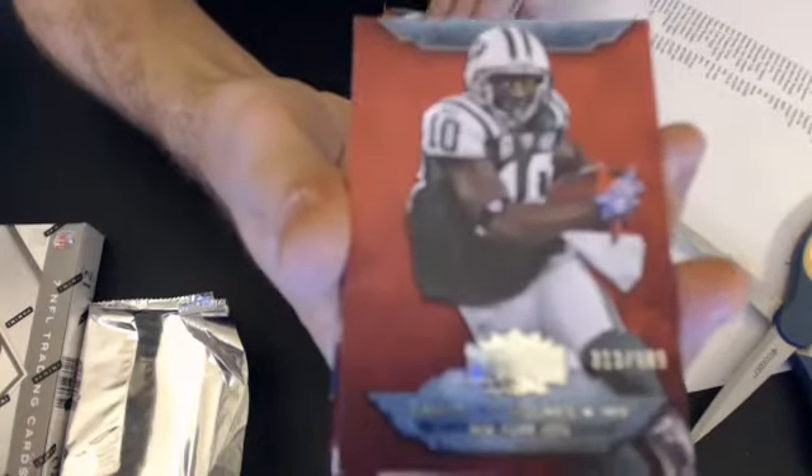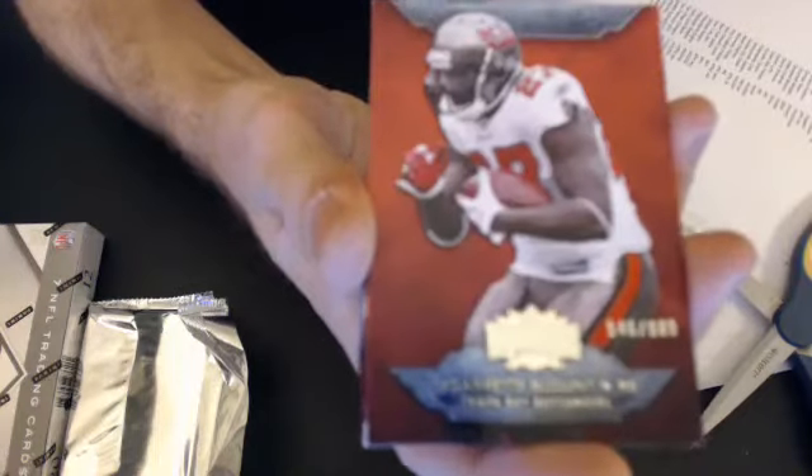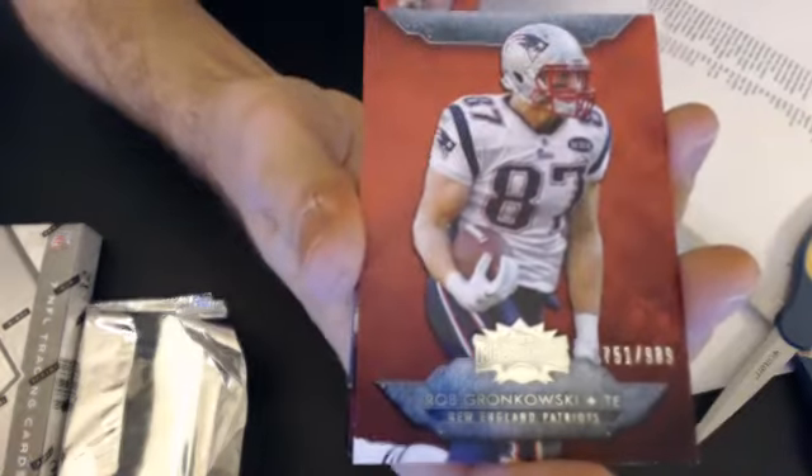The rest of the base are to 989. Santonio Holmes to John, LeGarrette Blount to Eric, Gronkowski — that's going to Arthur.